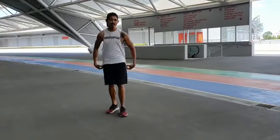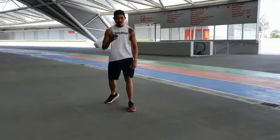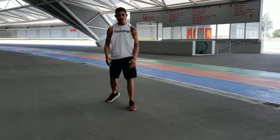Hi guys, I'm Coach Nose from Prime Prime Team. Today I'm going to touch on the basic footwork in Muay Thai.